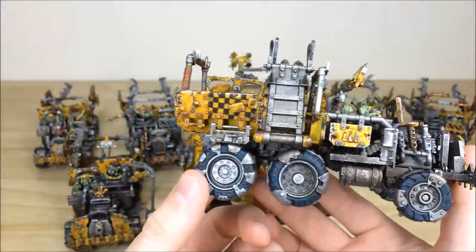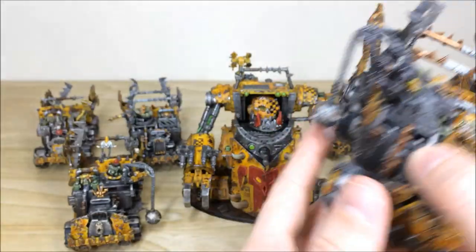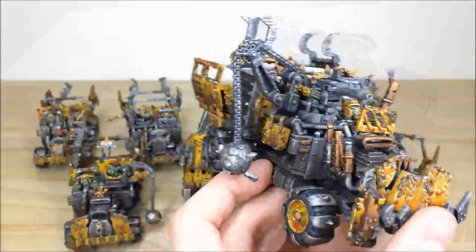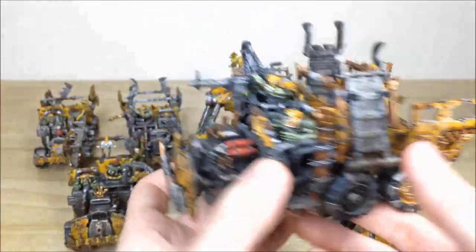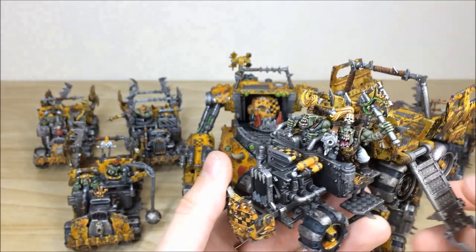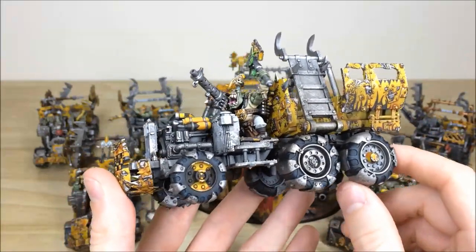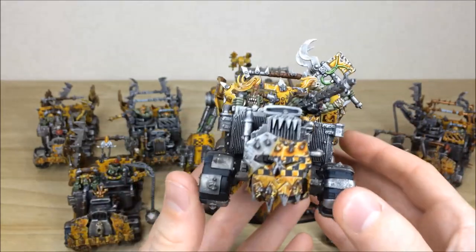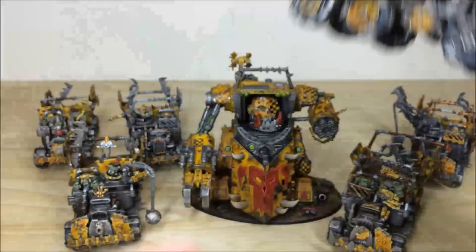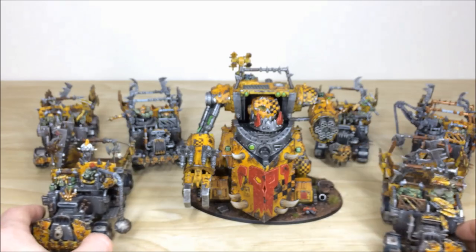Pulling another truck forward from the front — really nice, consistent quality of work throughout the force. Then another from the back — saving the Gorkanaut till last of course. Another truck here with really cool weathering on it, and finally the last one at the back — you can see a boarding ramp and a really cool hubcap wheel design as well. Each truck has a different color way but consistent detailing, giving each one its own unique character, which makes all six very distinguishable on the tabletop.